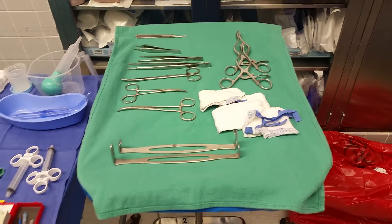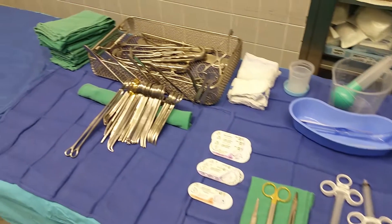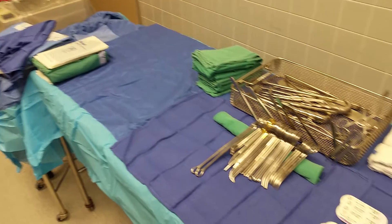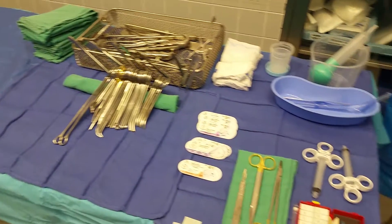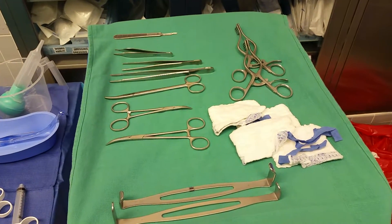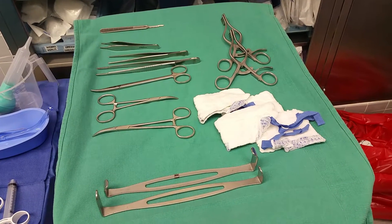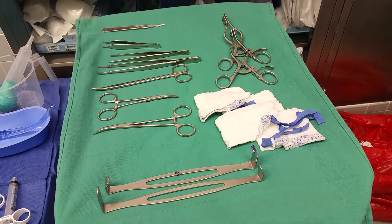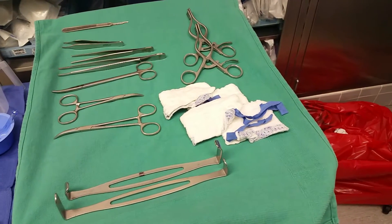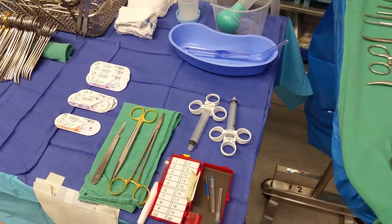This is my basic setup for inguinal hernia — as you can see, I have a lot of space. You have your 15 blade; this doctor uses the Browns, the DeBakeys, and forceps with teeth, meds, hemostats, Kellys, and of course your retractors. He likes using these baby laps for some reason, and since he's really fast,